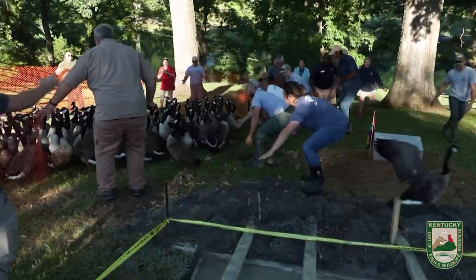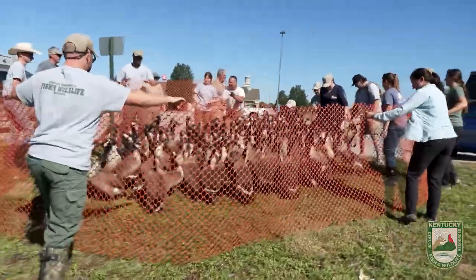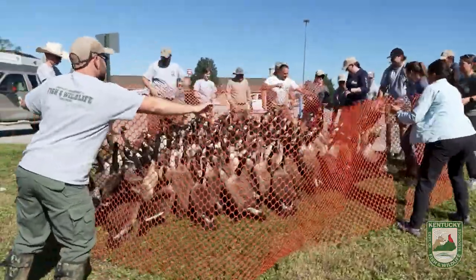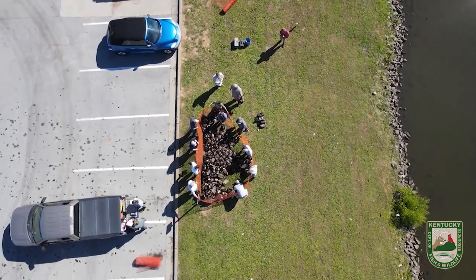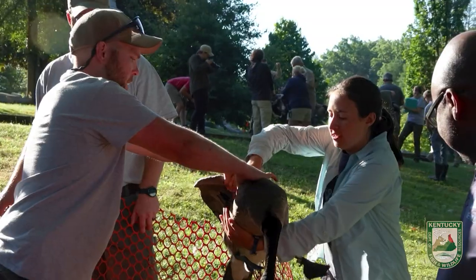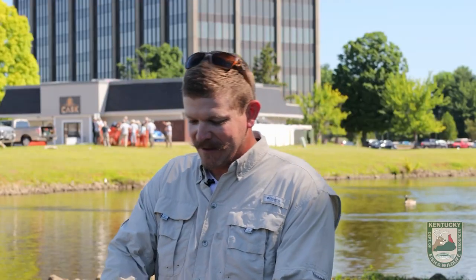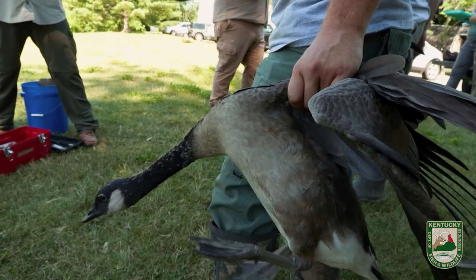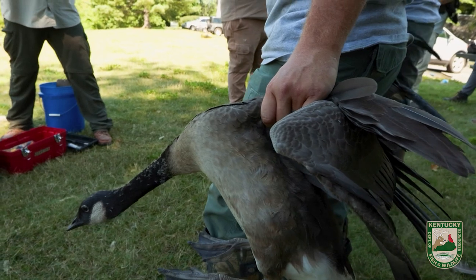Once they're in that net we can pull them out one by one. Good geese come with these perfect little handlebars on their back — at the base of each wing is a big bone, just like our arm has a large bone. Geese have that as well, so those handlebars on the back are what you're after when you grab a goose.